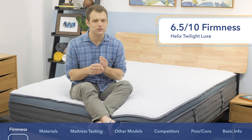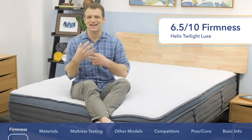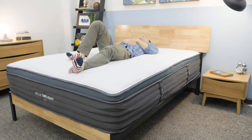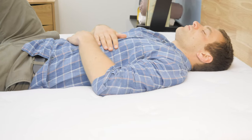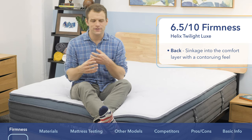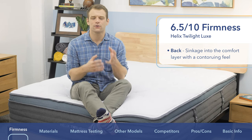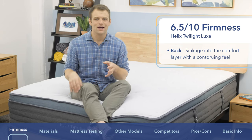It's got an interesting feel in that the top is a bit softer, so you're sinking in for pressure relief since it's designed for side sleepers. Underneath that, it has really firm support, giving you that nice medium mixture of support and pressure relief. Lying on my back with weight evenly distributed, I can feel myself sinking into that memory foam comfort layer — that contouring hug around your body. As you roll around and change positions, you might feel a slightly slower response to pressure. The pocketed coils underneath give you a little bounce, so you shouldn't have to fight your way out of the mattress.